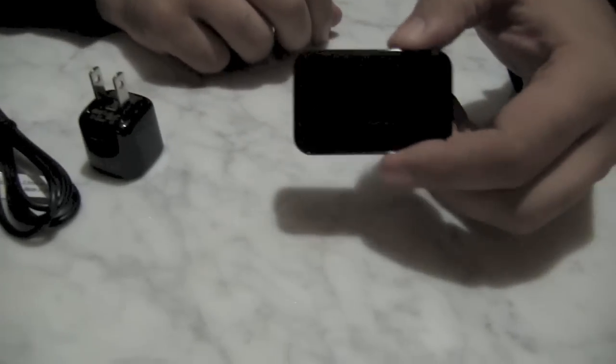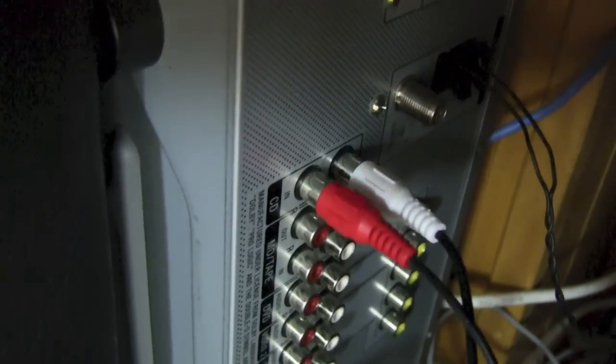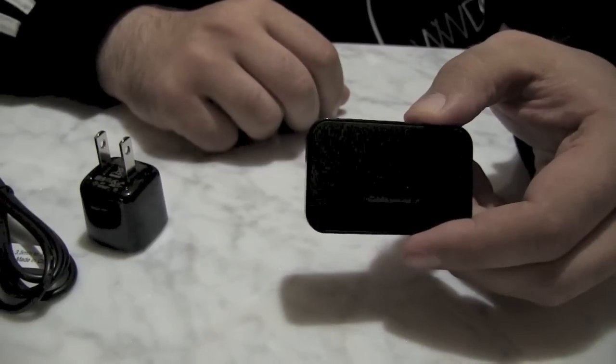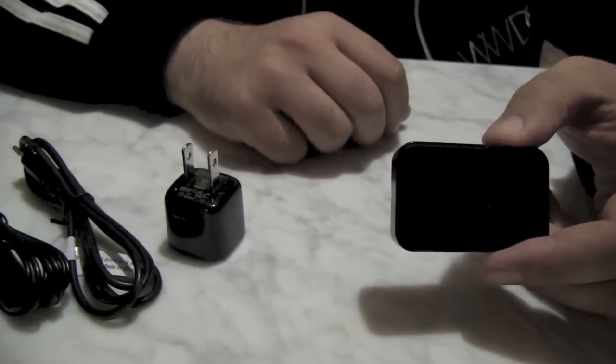So what you do with this is you connect it to your home stereo system, your boom box, your existing speaker system, speakers in your car, speakers on your boat, in your camper — any speakers anywhere.